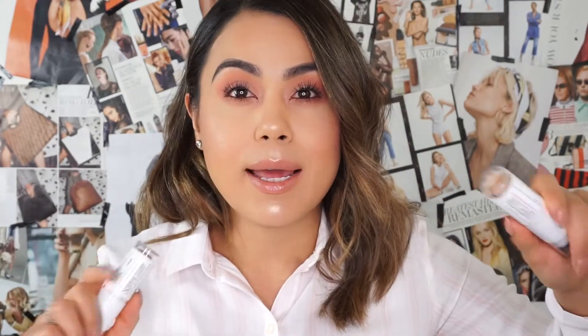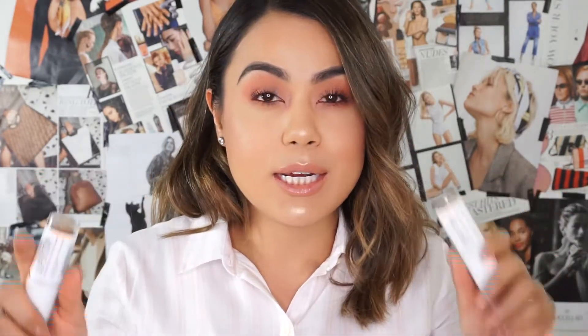Yes, you've heard it — stick foundation. I recently went out and purchased two different foundation sticks because I wasn't sure which shade I'd be. On one end it has the stick foundation and the other end it comes with a little sponge.